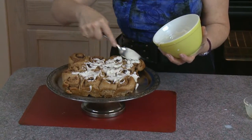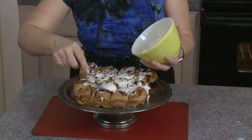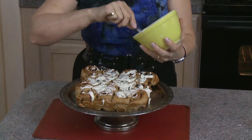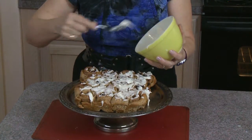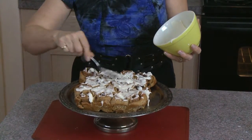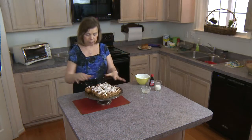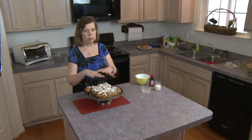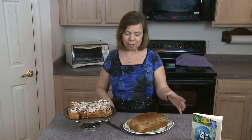We can certainly smell the cinnamon in here. Most store-bought cinnamon rolls use white flour, but this is whole wheat, which I think is a little more nutritional. They are ready — I waited to put the glaze on until they cooled enough, because if you put it on when they're too hot it just melts in and you won't see the glaze when you go to eat them. Our bread is out, our rolls are done, and we're ready to slice and enjoy.